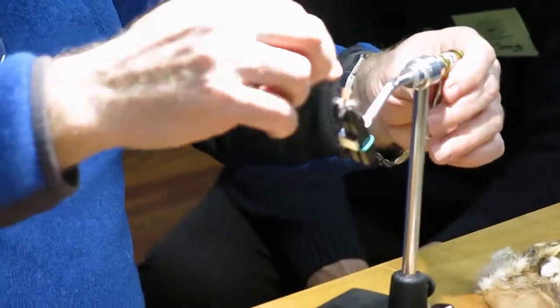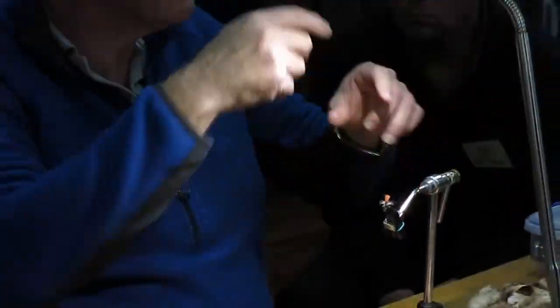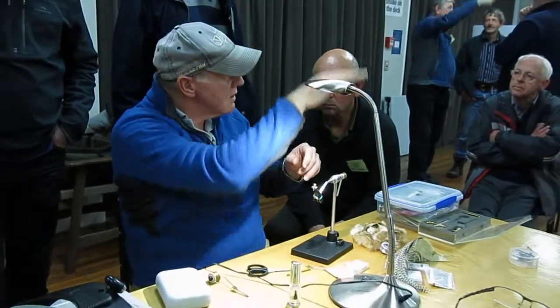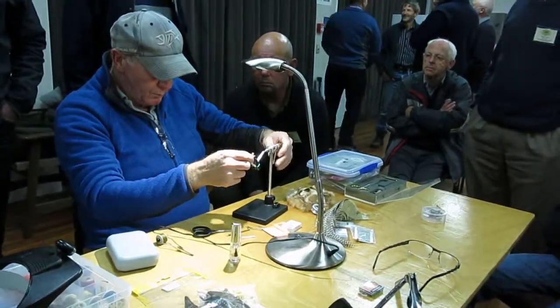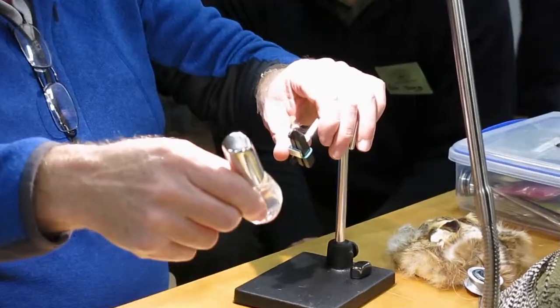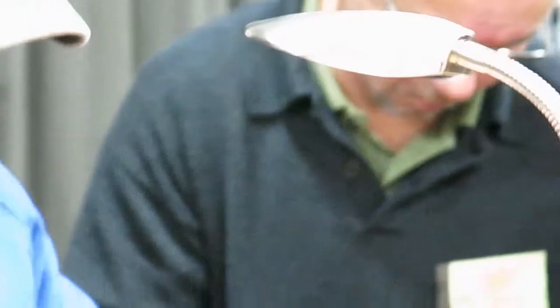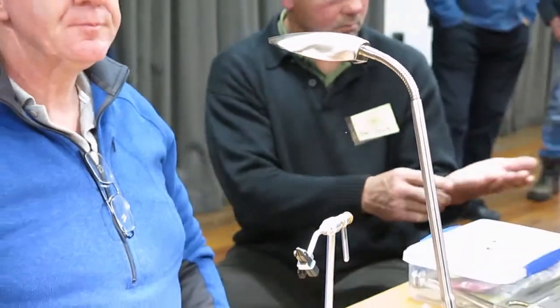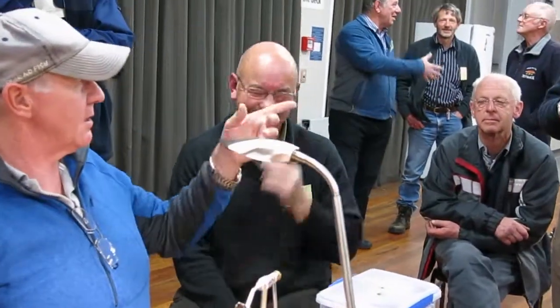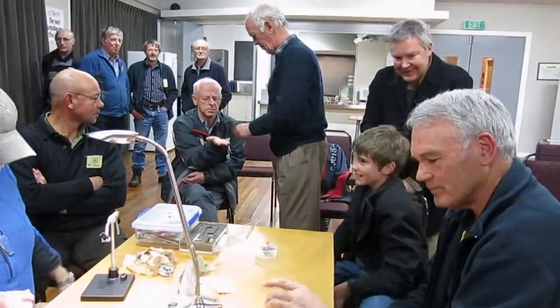Nice job! Sometimes the post can get a little bit long and when you're casting it can start parachuting, so you might want to keep it a little bit shorter. As you practice you'll see the fly casting better — it should land perfectly on the water. The last thing you need is a tiny little bit of nail polish just there to stop your thread coming undone and the parachute coming out. Well done, Tony! You'll be able to tie that in a couple of weeks — you can make them even smaller.